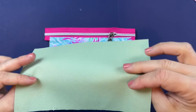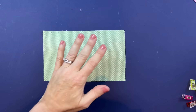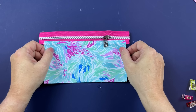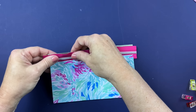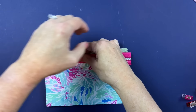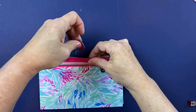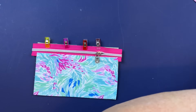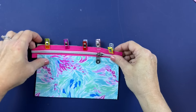Next step: grab your back lining piece, hold it right side up on the table, then take the panel we just completed with the zipper and lay it right on top. Matching up this top edge, clip that in place — this is going to create the pocket for us on the back side. Now grab your back top piece and lay that right side down, clipping it in place straight across, making sure everything is centered and lined up.